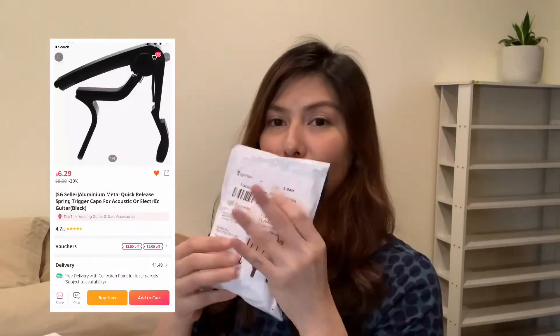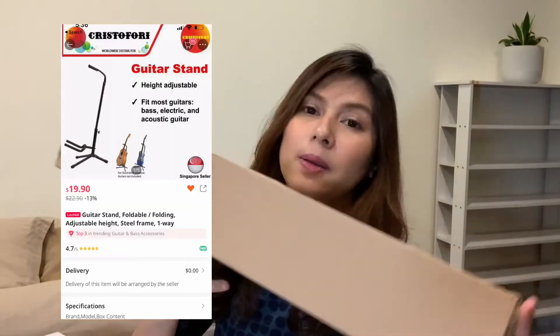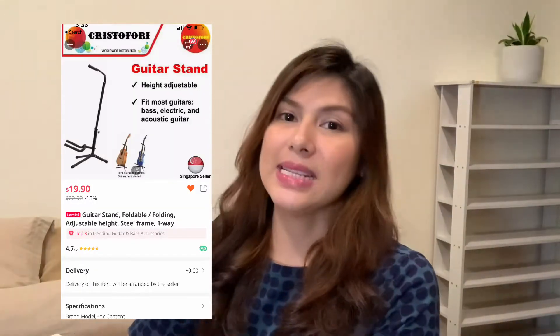I bought a few other things as well. I bought a capo which is $5, and I also bought a guitar stand which costs $19. In total it's $113. I was a bit out of budget but that's fine because I bought some accessories.